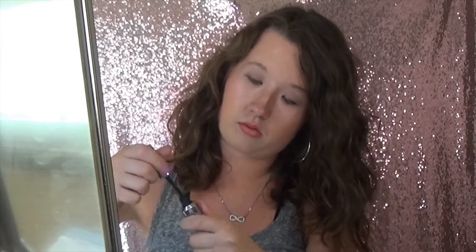Now I'm going to be using the Nero Wheel by Benefit mascara.